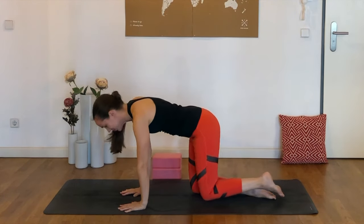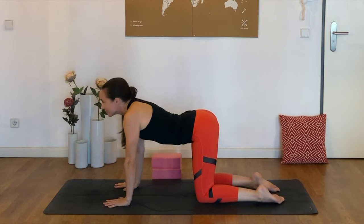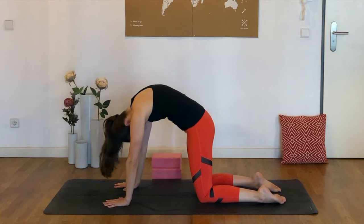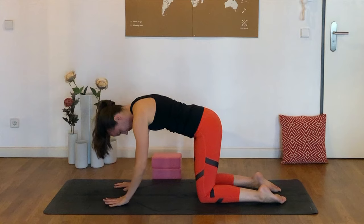So get there anywhere you'd like. Take your time positioning shoulders over wrists, hips over knees. It might feel nice to just take one or two rounds of cat-cow here, or maybe wiggling the hips a little bit — just do whatever feels good intuitively.